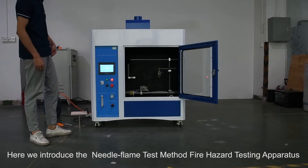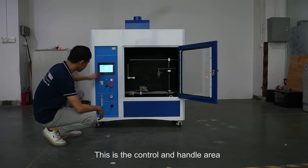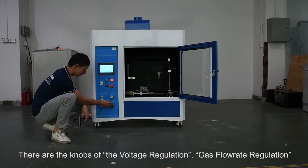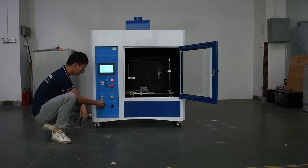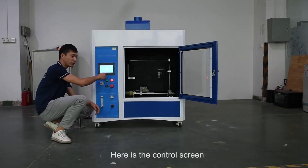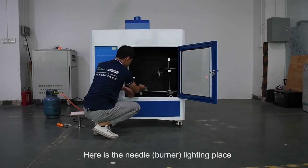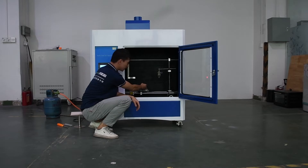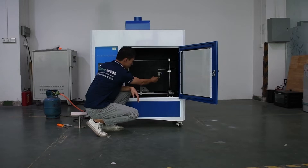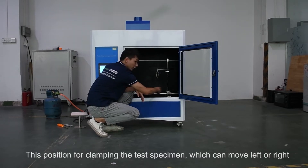Here we introduce the needle flame test method fire hazard testing apparatus. This is the control and handle area. There are the knobs for voltage regulation and gas flow rate regulation, and here is the control screen. Here is the needle burner lighting place. This position is for clamping the test specimen, which can move left or right.